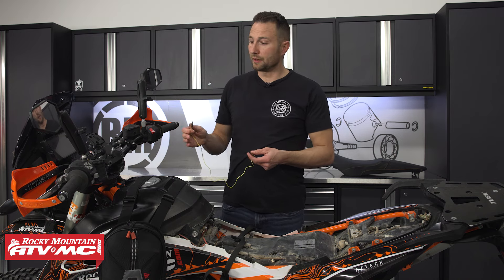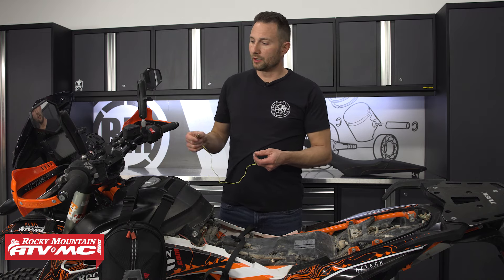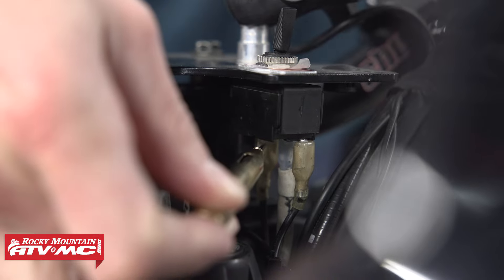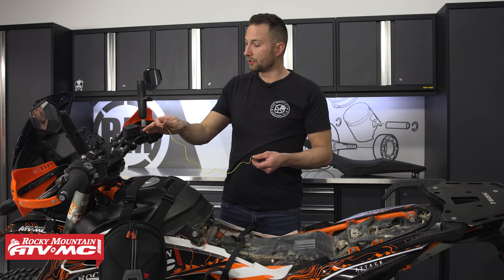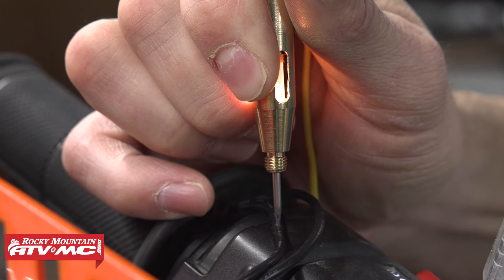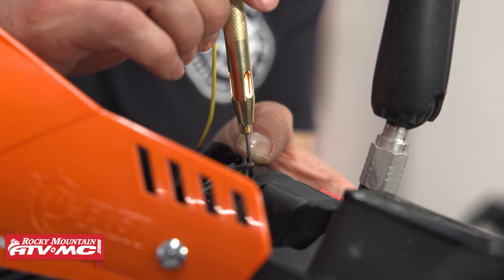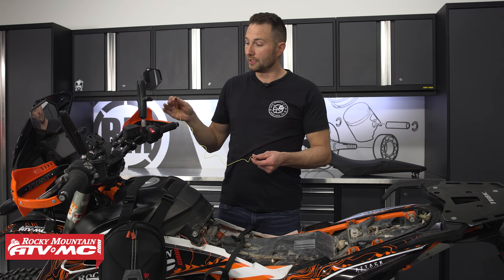You can go straight to the component — for example, if we think our heated grips are not working, we can check and make sure we have power going into the switch and going out of the switch. And if we need to, we can even move all the way down to the grip. You can even use this tip to probe the wire if you have to. I try to avoid that if I can, but you do have that capability if you need it to diagnose what's going on with your bike.